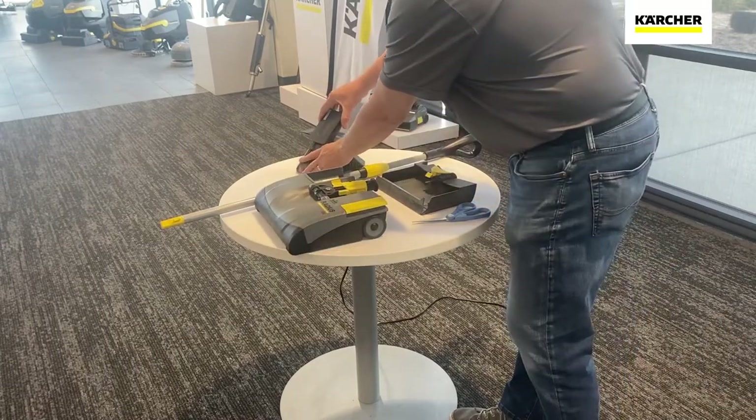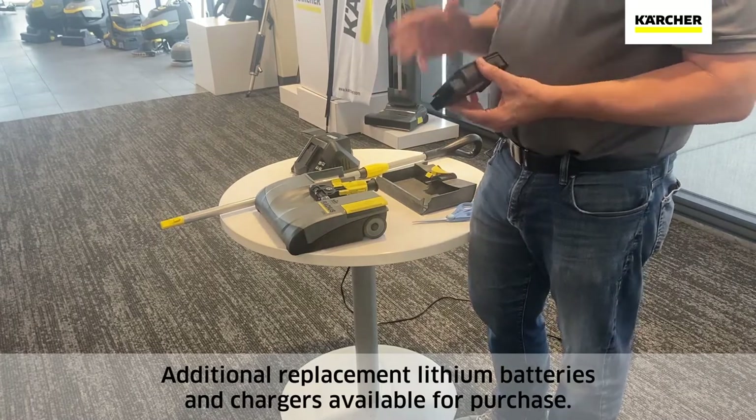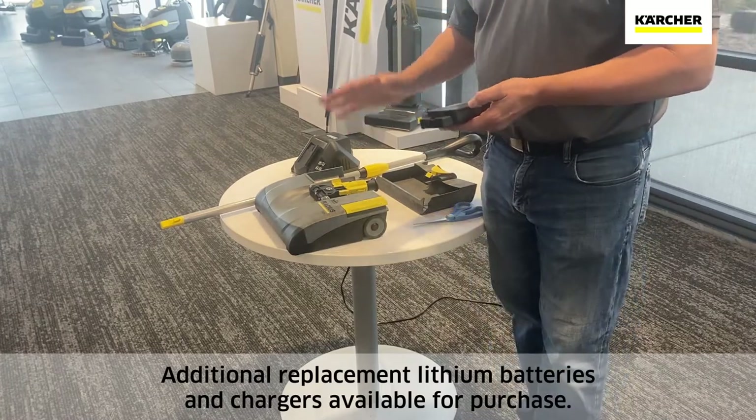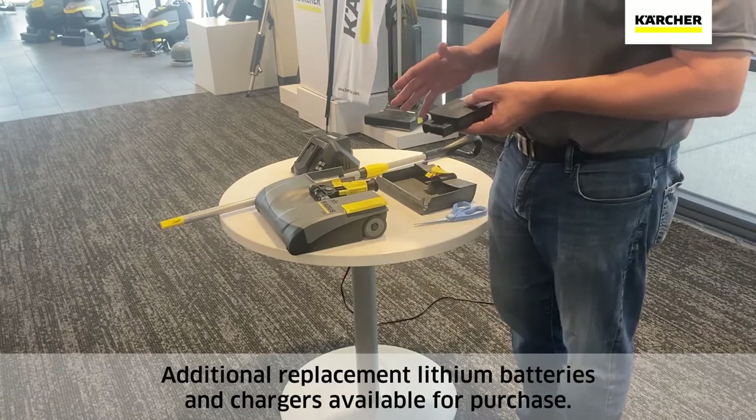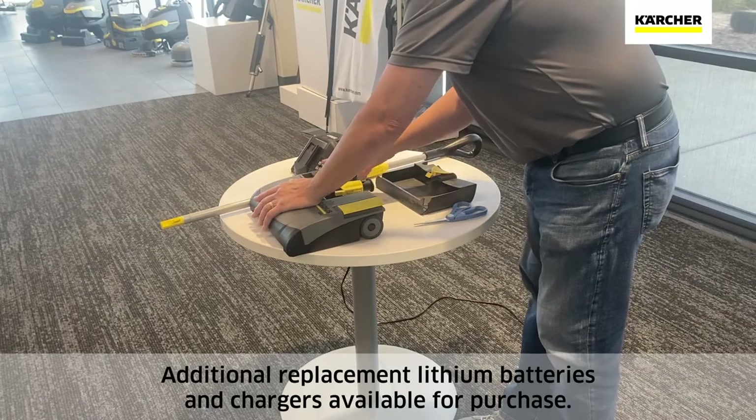Remove our battery from the charger. It does take about 110 minutes for a full charge. We'll get 30 minutes of operation on carpet and 40 minutes of operation on hard floor with a full charge. We'll just slide that in.